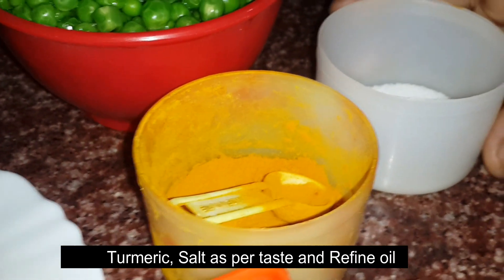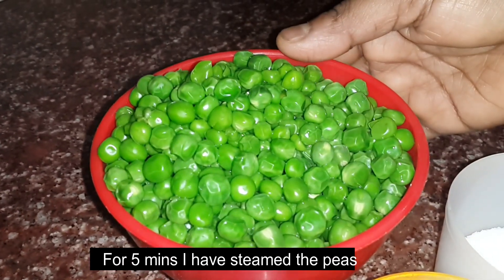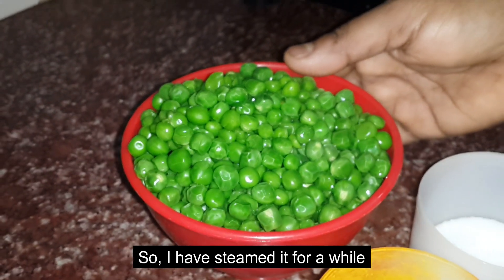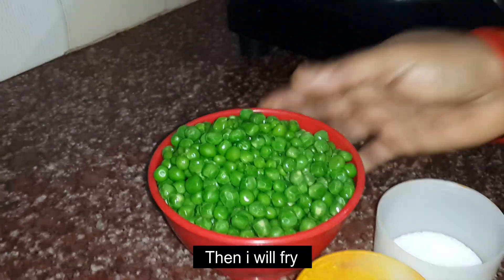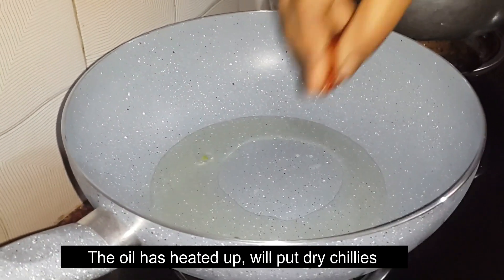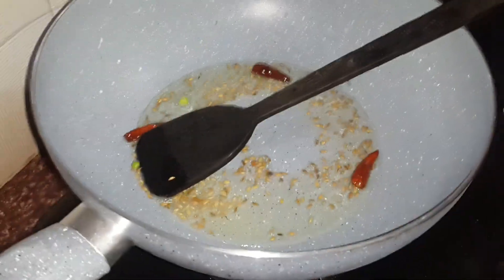Now let's pour some of the fish ingredients in.